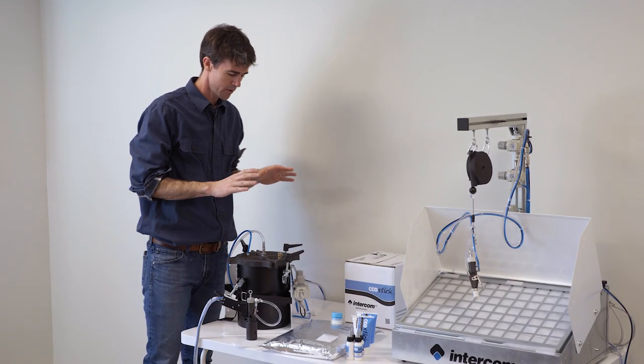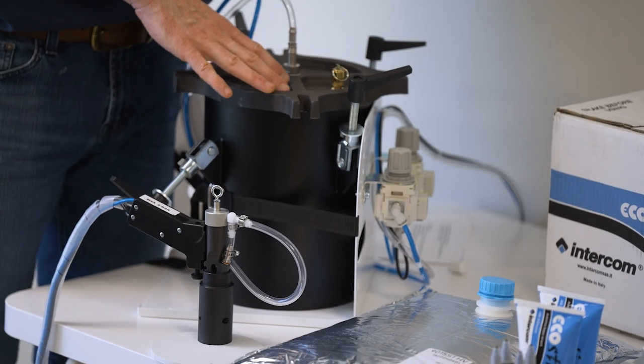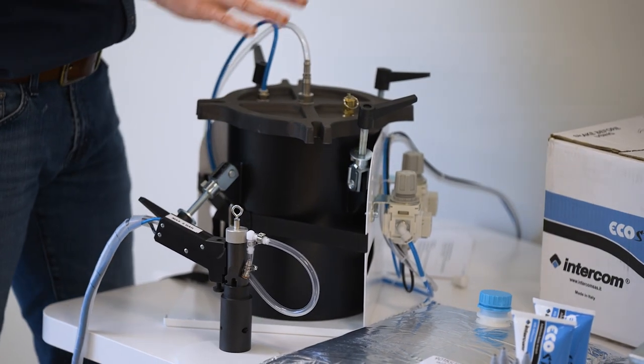Now let's look at the systems. The IO48 is simply a tank, a compressor, and a gun. There's no bed for this one.